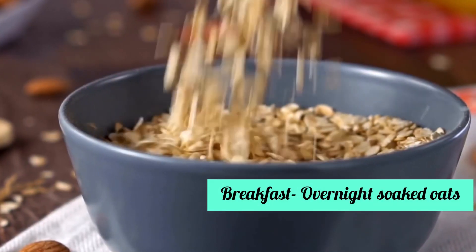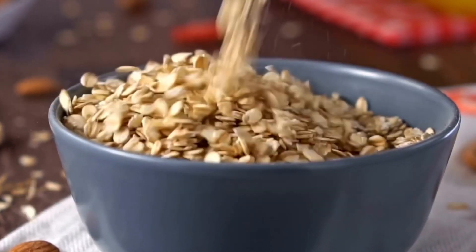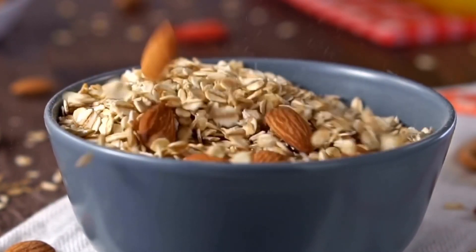First, let's talk about breakfast, which is very easy — overnight oats. I have uploaded this recipe on my Instagram page and will add a link in the description. It will take only 5 minutes maximum to prepare.